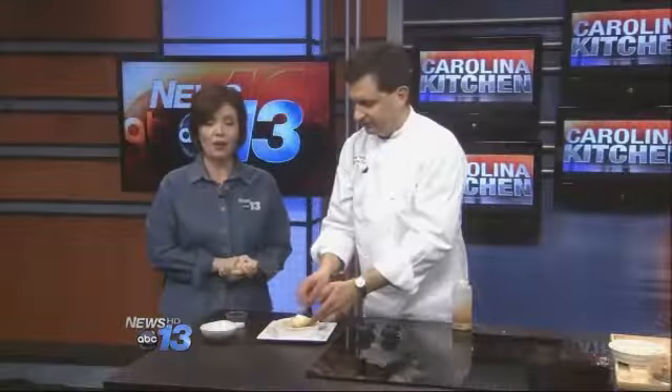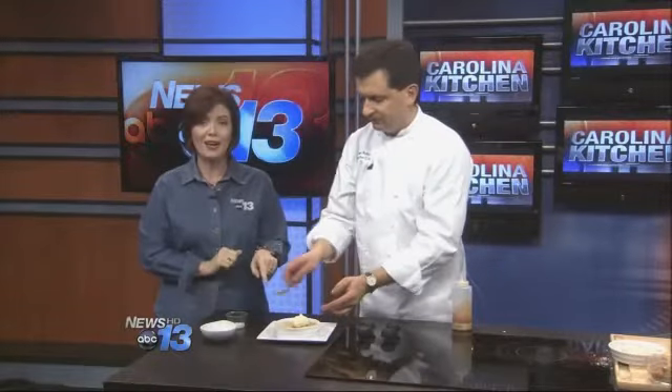It's a great way to enjoy this. There you go — an apple crisp, gluten-free, and you won't even know it because it tastes amazing. That's what's cooking in the Carolina Kitchen. Thank you.